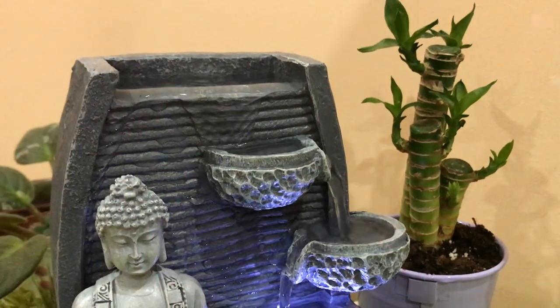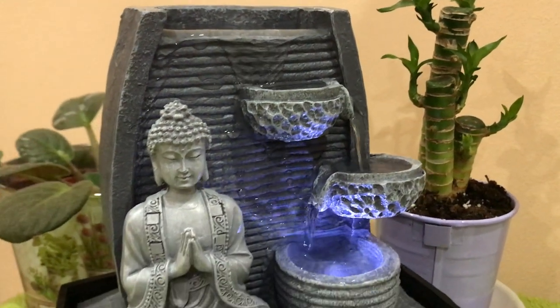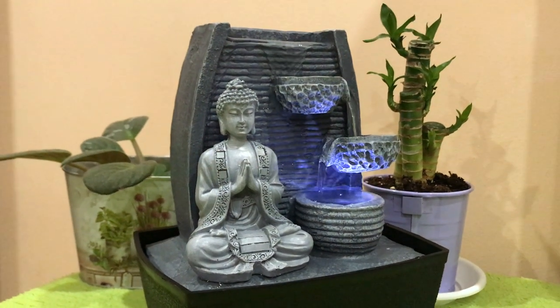Avoid placing water fountains in the south, the southeast, or the west zone, as these directions are not compatible with the water element.